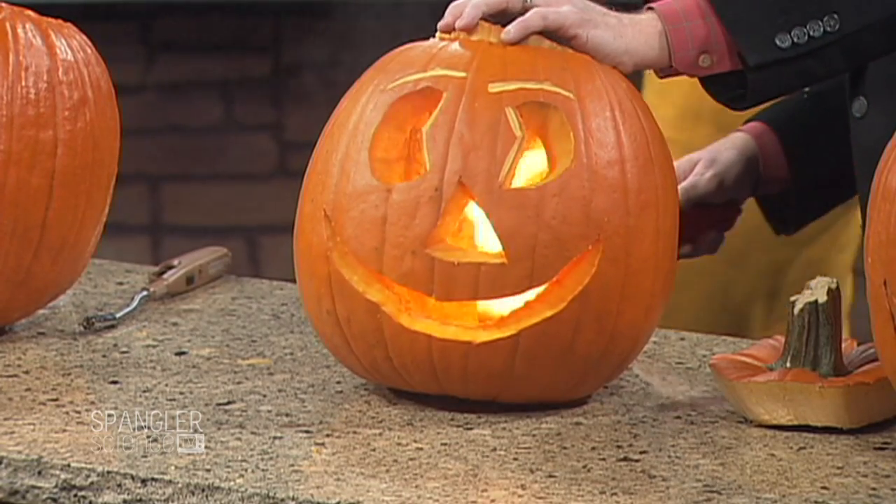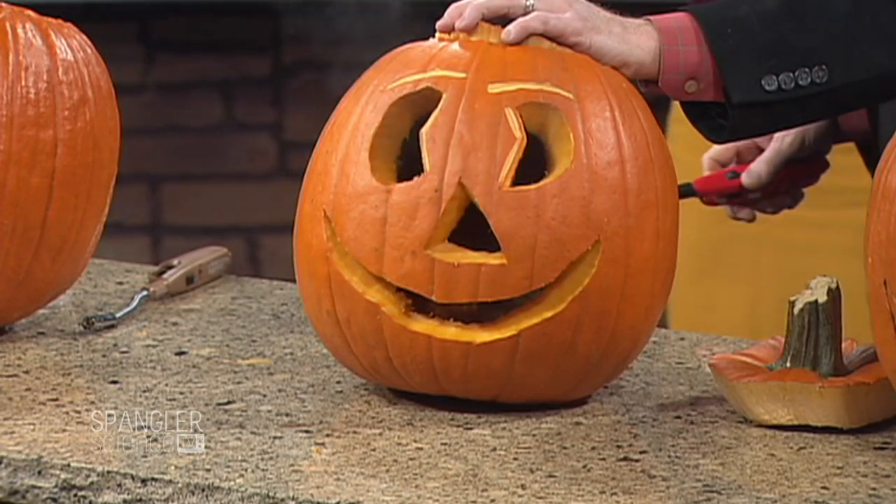Watch out. Oh my God, isn't that awesome? Did you love that? You just got pumpkin goo all over me. Look at you. Isn't that just great? That's pretty awesome. Yeah, it's pretty awesome — we carved it all, so there was no problem there.